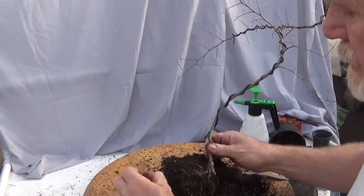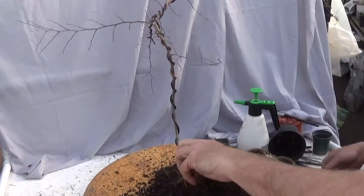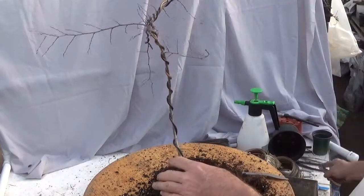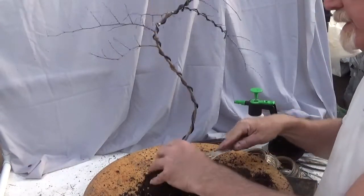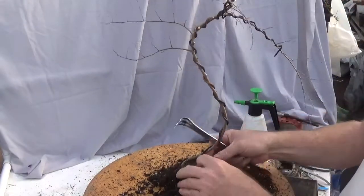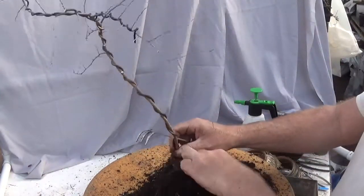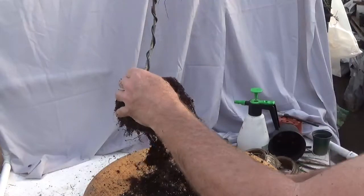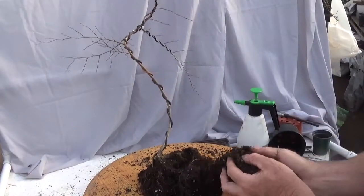For those of you who are freaking out because I wired and I'm root pruning — don't. It's all about the aftercare. I have decent conditions for aftercare: it will not freeze, it will be under 60 degrees during the day but over 50 so the roots will move, it will get Super Thrive, there will be no wind on it, and as of this week the birds have decided they don't want to hang out in the greenhouse anymore.